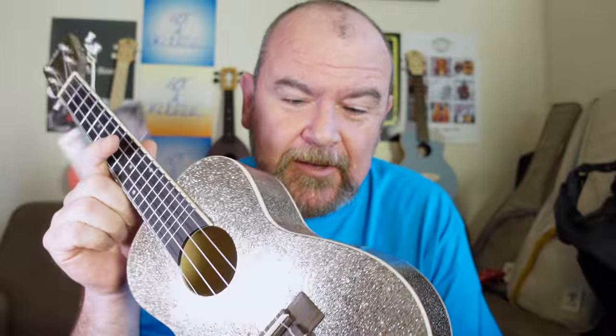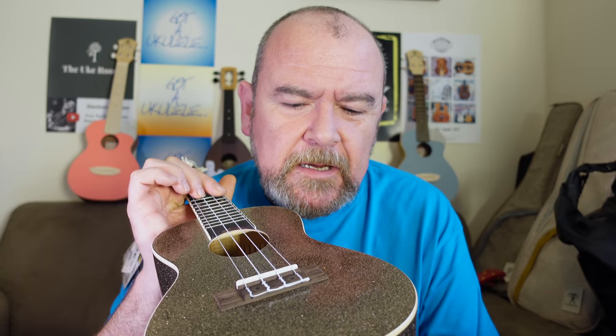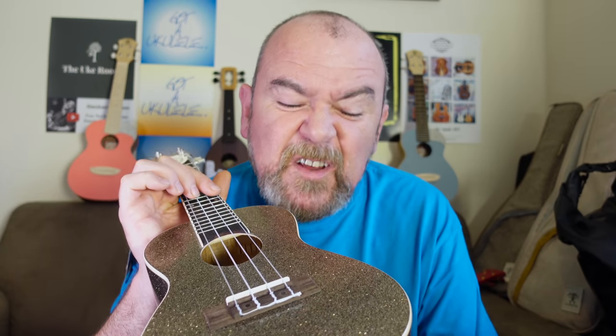It kind of works as an instrument, but I don't think there's a lot of life or character to the tone of this one. If you have a performance need for something that looks like this, go for it — it will certainly turn heads on a stage. But if the sparkle doesn't really matter to you, there are far, far better instruments out there for this money — from Flight, Snail, Kala, Uma, Baton Rouge — because this is a very basic, uninspiring-sounding laminate concert ukulele.